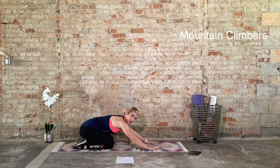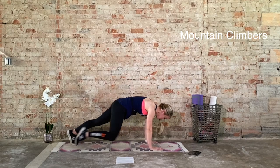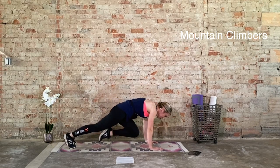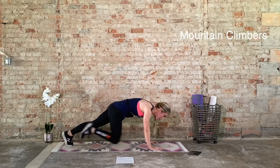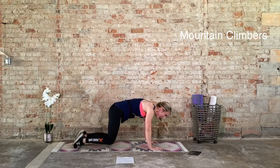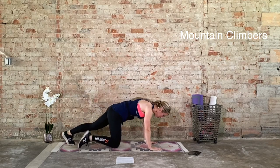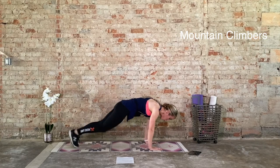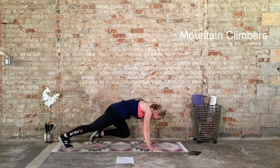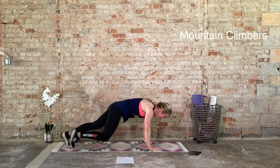Bring it back to that high plank. We go again in 3, 2, 1. Mountain climbers. The tendency is to let the shoulders come behind the wrist — keep it forward. Look up. Heels reach behind, head reaches forward, heels go back. Last five, four, three, two, one. And recover. Ten seconds — roll off the wrist if you need to, take a breather if you need to. We go again. High plank, 20 seconds on in 3, 2, 1. Shoulders over the wrist. Slow it down if you need to. I'm starting to feel the fatigue, I got sweat dripping off my face, but let's keep it up. Three, two, one. Recover, ten seconds to recover. We have two more rounds.